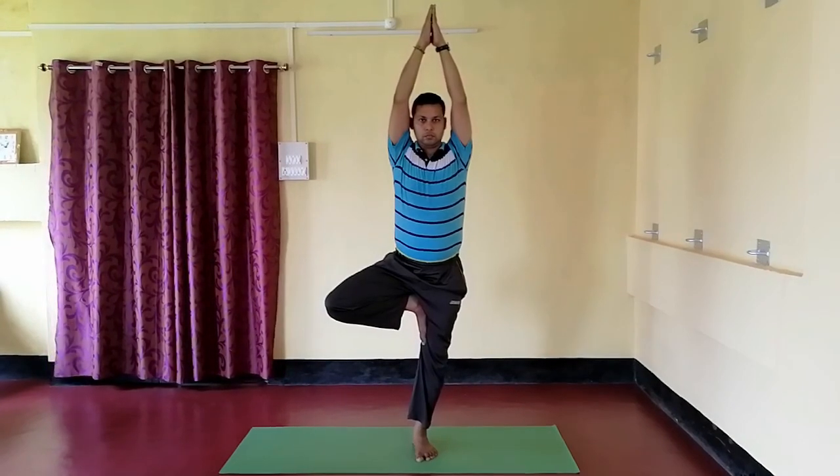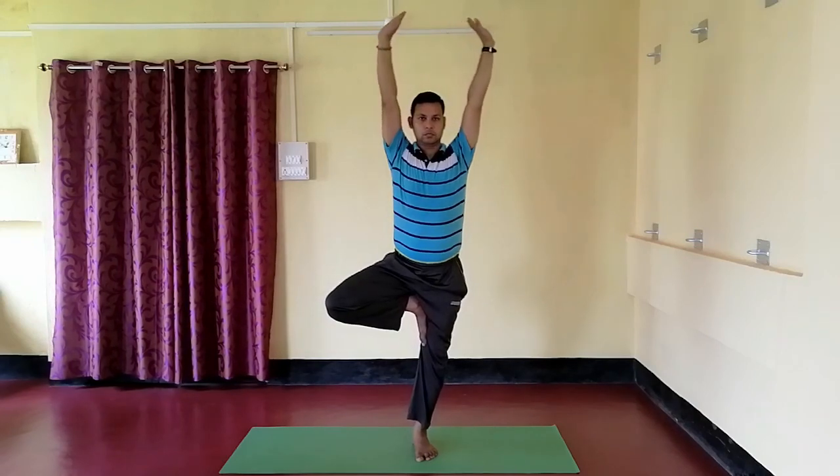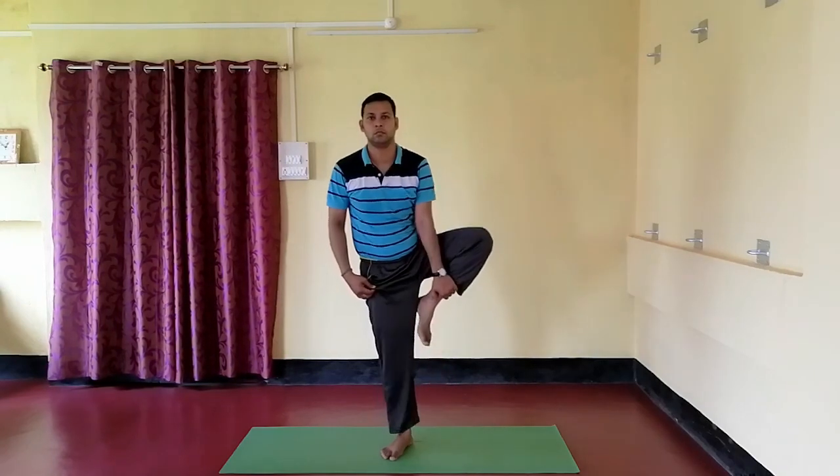Now slowly come back to the normal position. Similarly, perform the asana on your left side.